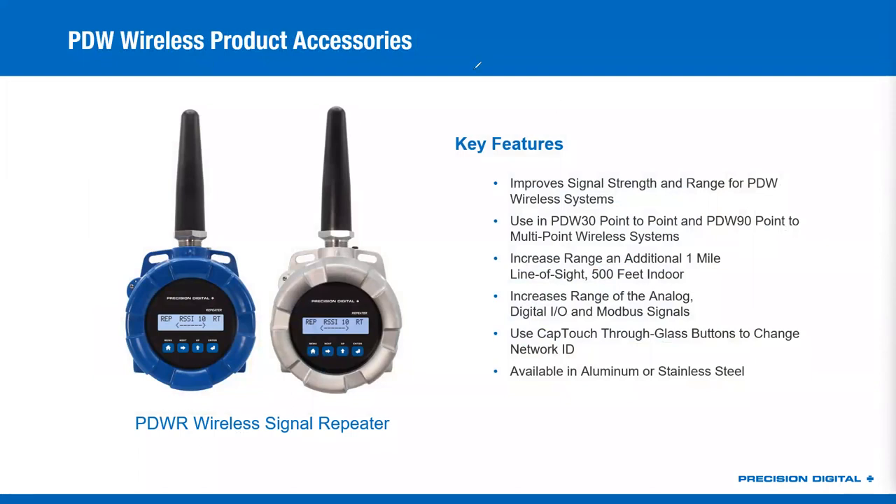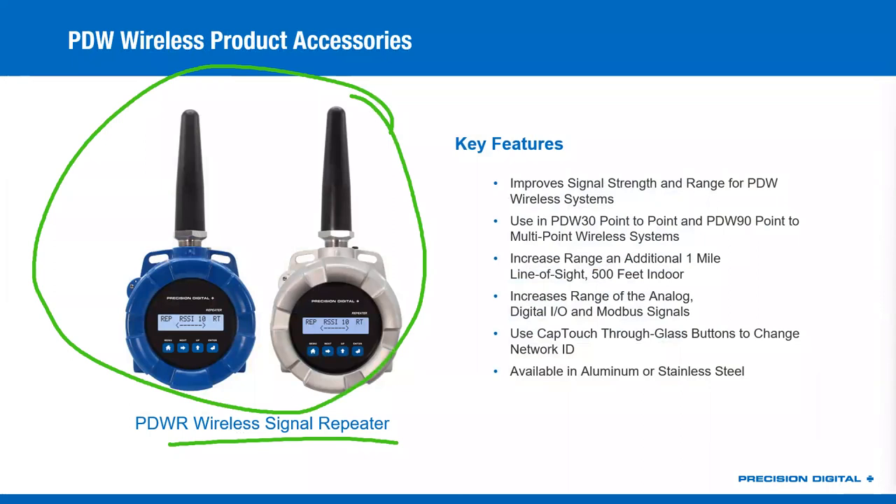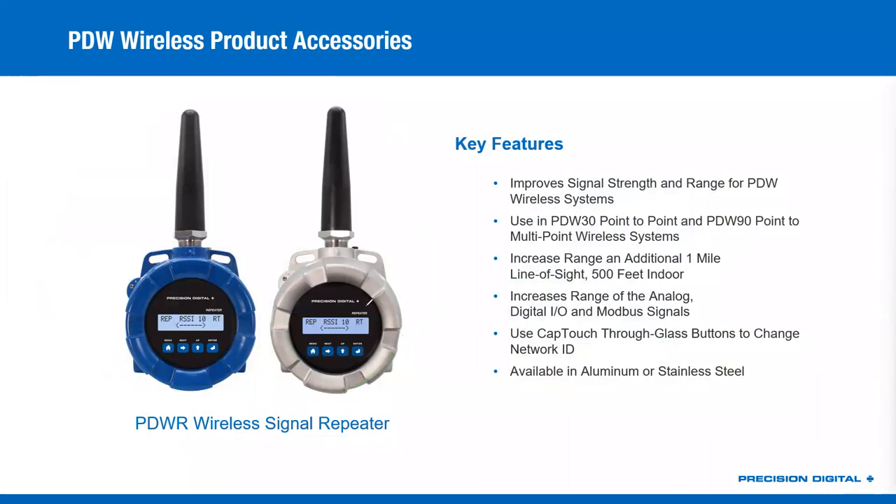Before we start wrapping up, it's worth looking at a few accessories. We have the signal repeater — as you can see, it looks just like a field unit or a pair of the PDW-30s, but it's coded up as a repeater. That gives you essentially one additional hop of one mile line of sight or 500-foot indoor range. How many repeaters can you use? I would generally recommend no more than four. Every repeater does add latency in the system, and once you start going over four it gets a little tricky. So try to limit it to four if you can — ideally you'd use none, but sometimes that's not possible.